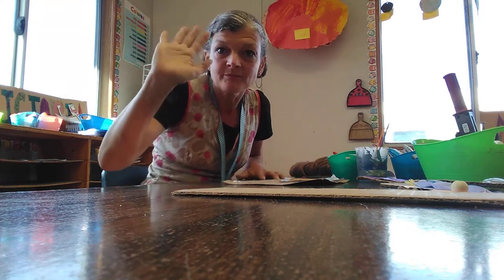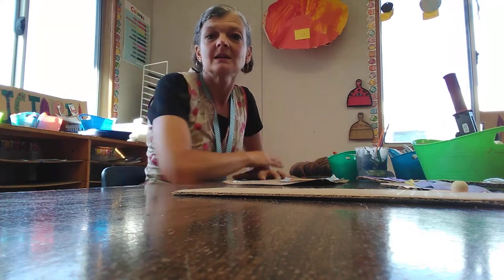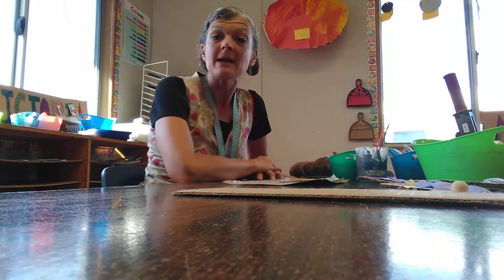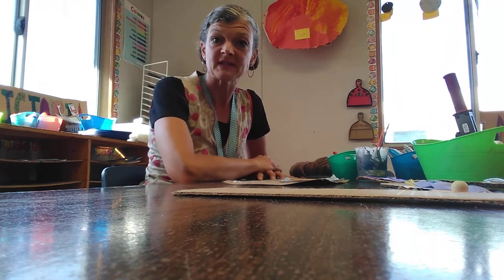Hi everybody! My name is Holly Irene Cardoza and I am going to show you today how to make cardboard salmon for Run for Salmon, and also how I make the buttons for Run for Salmon.